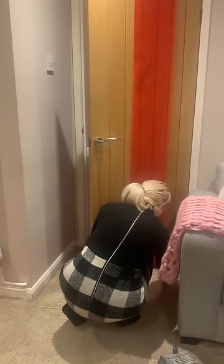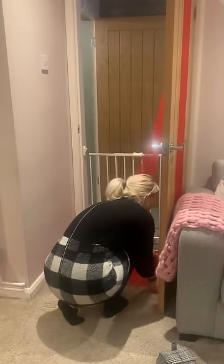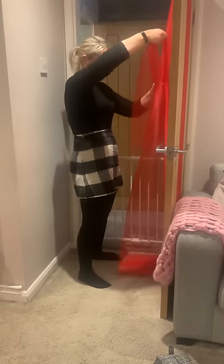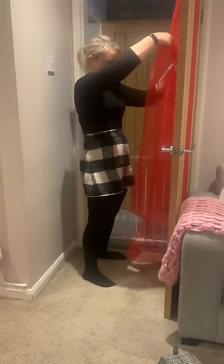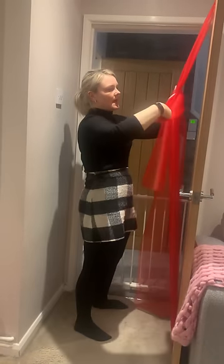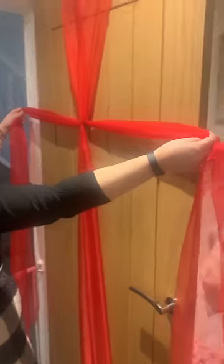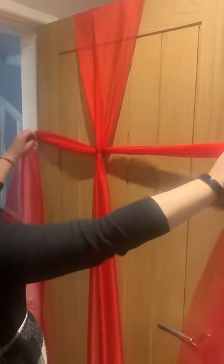Just check that it isn't twisted on the front. Okay, and then you've got your tails — get these to about a similar length. You're going to grab it and cross it over like a tie, so that it looks like this on the back.